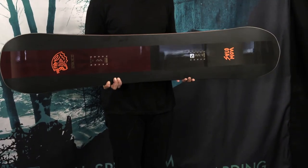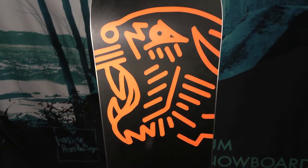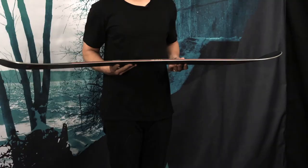We go with our lightest weight core as well as our Area 51 base, which is our fastest P-Tex material. It has Popster core profiling, which provides natural flex underfoot and enhanced pop and snap.